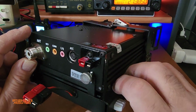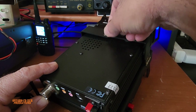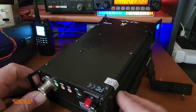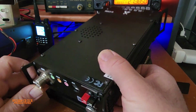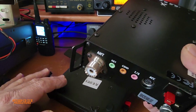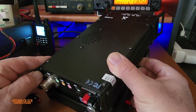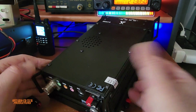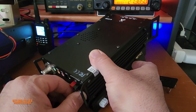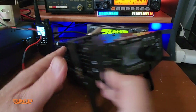It slides out once we loosen up this clip here — just like that — and now it's separated. Easy as that. I'm not going to share a link as to where to buy this external fan. Just going to put it back here, just like that. Super, super easy.